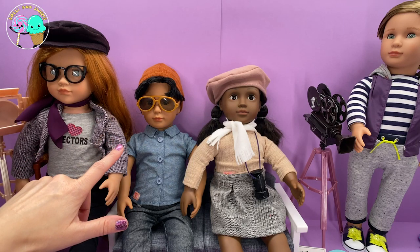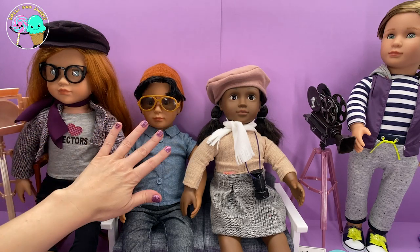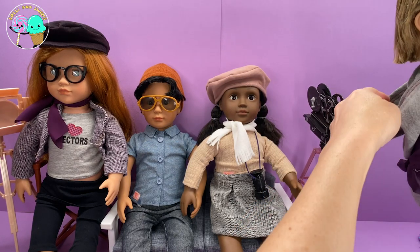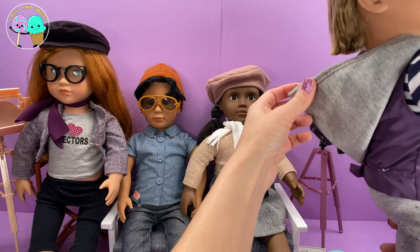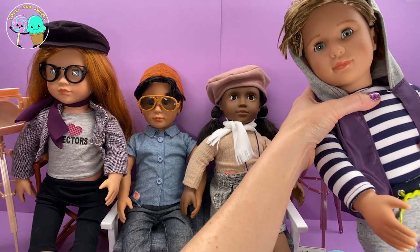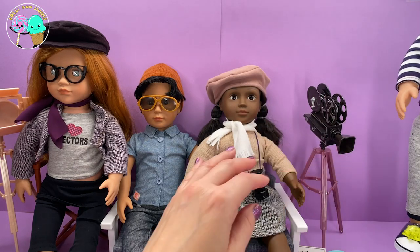Now let's talk about our boys. Franco over here is really hard to find now — he looks like a little hipster with his beanie on, sunglasses, and cute little jean outfit. And then we have Raphael — he's got his sweatpants on, and look how cute, he comes with a little jacket. You can have the hoodie up or down. His jacket is also removable and he's got a cute little shirt underneath. His sweatpants also come untied and he has laces on his shoes as well.